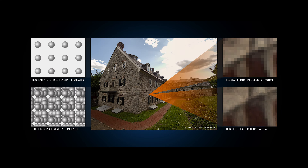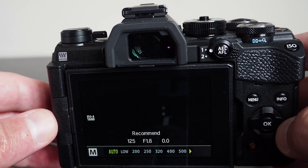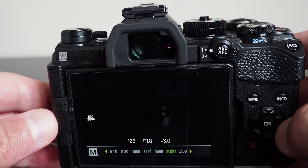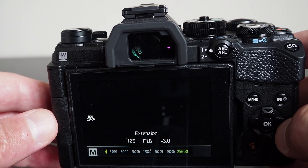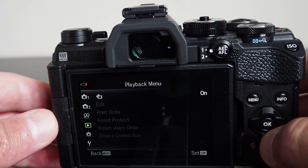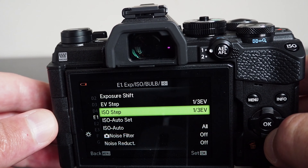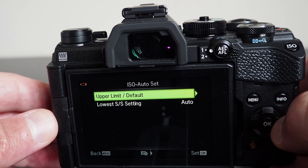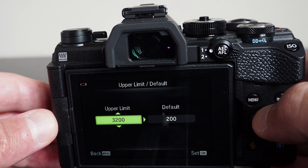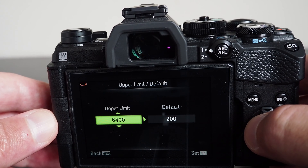The camera has a high resolution mode, which allows creation of an image with substantially higher resolution than what the sensor can produce with a single shot. Using the tripod high-res shot function, the image sensor is shifted in half-pixel increments while the camera takes eight sequential shots, which are then combined into a single 50 megapixel picture with substantially higher quality in terms of resolution, colors, and reduced noise levels. This mode is ideal for product photography or still subjects, and can only be used when the camera is mounted on a tripod.